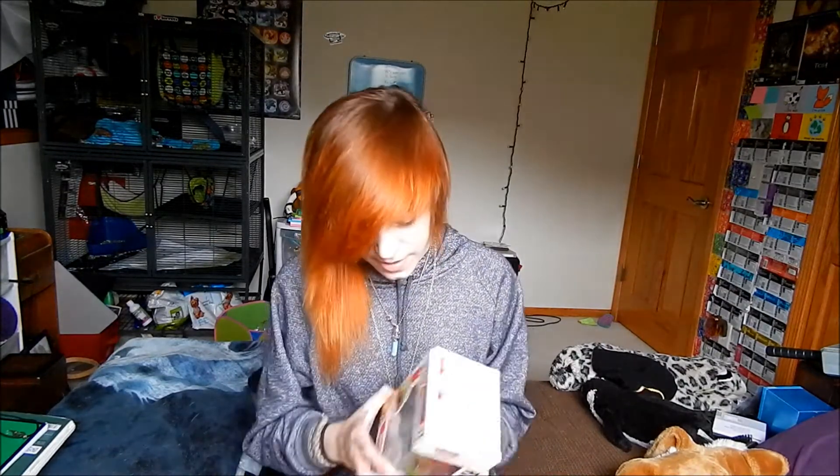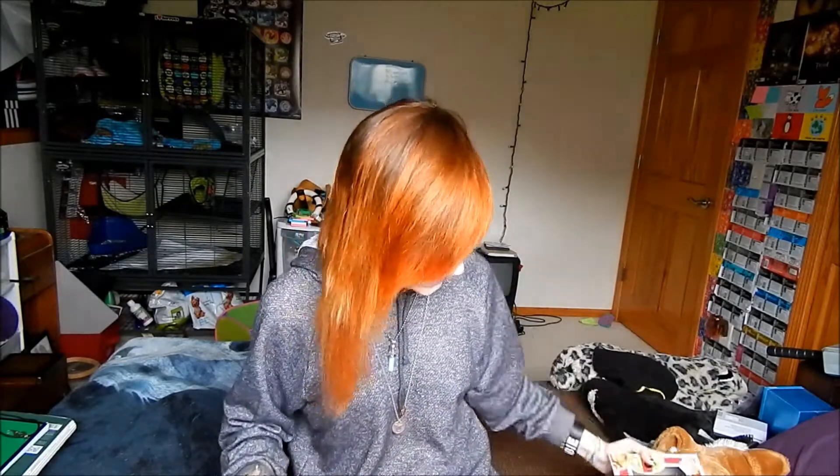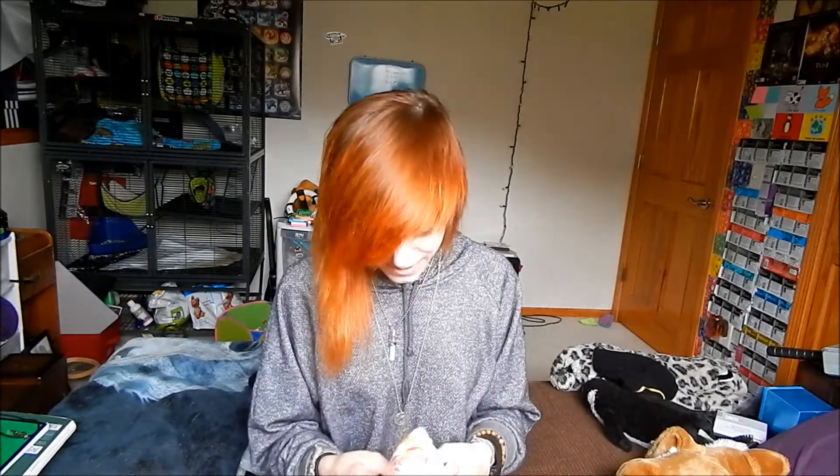I got a Raphael figurine! I don't know if any of you guys know this, but Raphael is my favorite Ninja Turtle and I really love the Ninja Turtles — I would watch the old cartoons. And this is my favorite, so now I have Raphael! Yay, that makes me really happy.